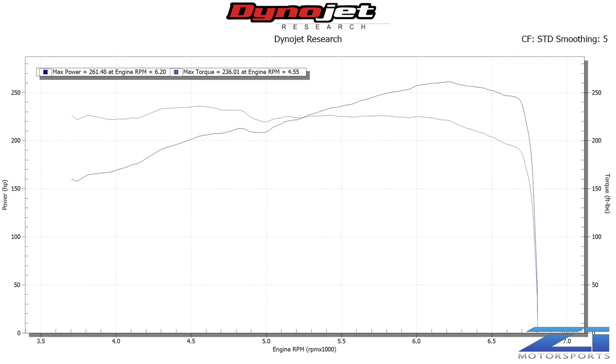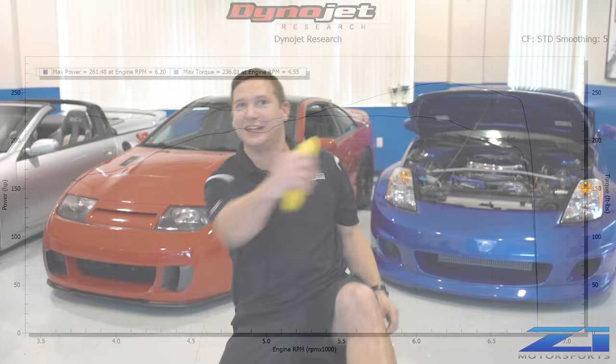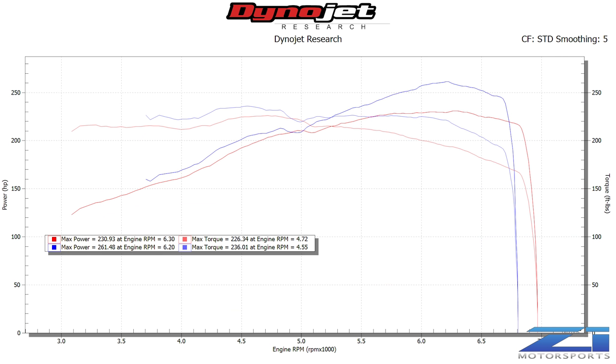We're off the dyno, and we've got this old 350Z bumped up to 261 horse and 236 torque. We started life at 230 horse, 226 — it was stock. So there we are: Z1's M-Spec intake, the plenum spacer, the Z1 catback, and now finally the Z1 high-flow cats. We're at 261 horse and 236 torque.